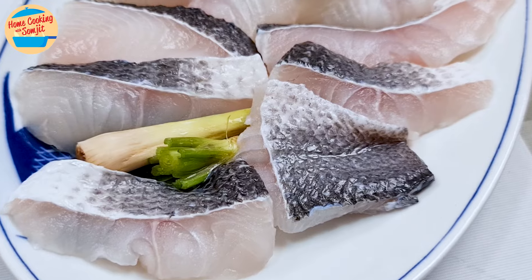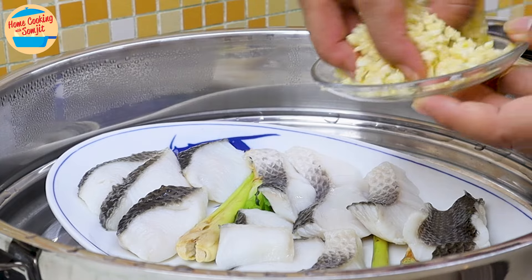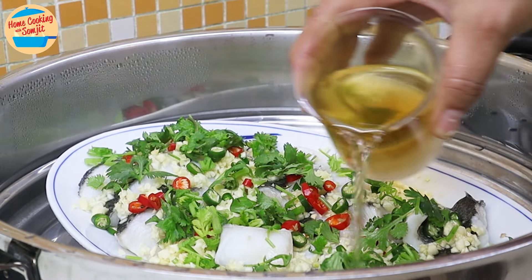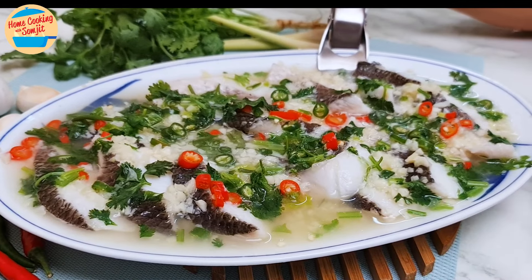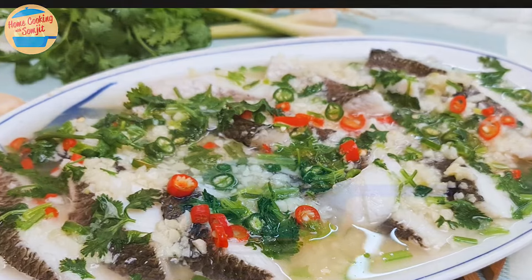Today I'm cooking simple steamed fish with lime, or in Thai we call it Pla Neng Manao, with frozen fish fillet. It's a very easy and fast dish, taking only 20 minutes from start to finish. Cook it while waiting for the rice to cook. This recipe is for 5 servings.